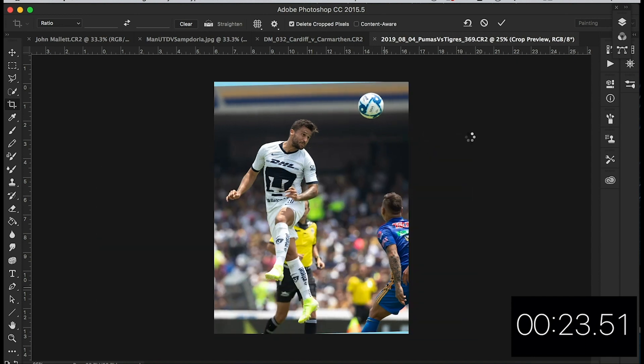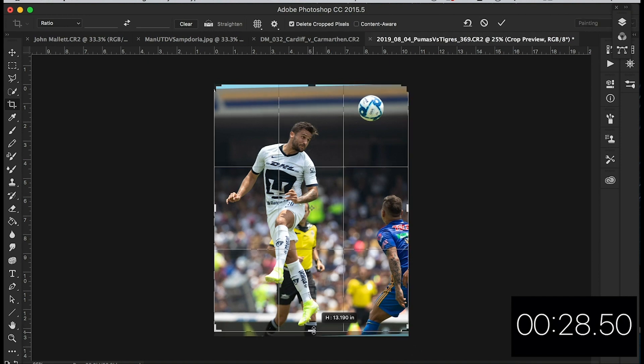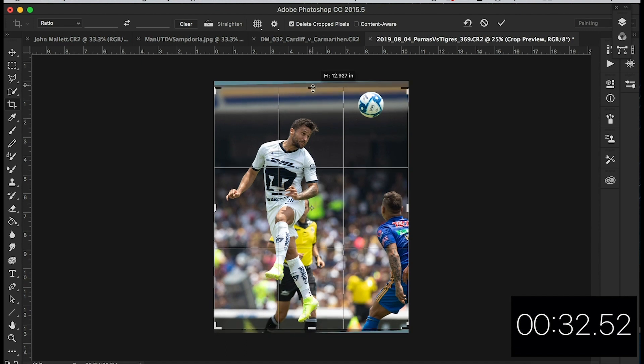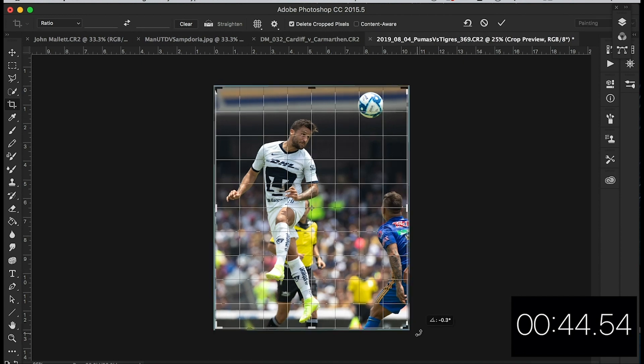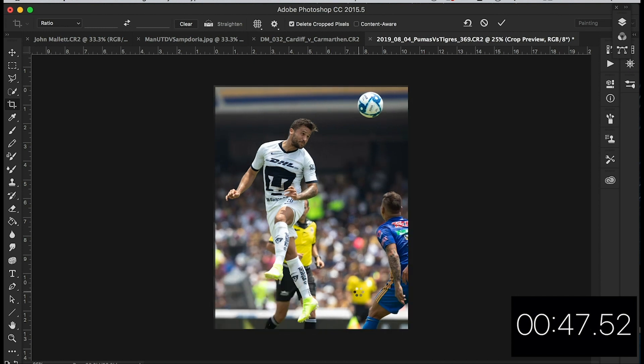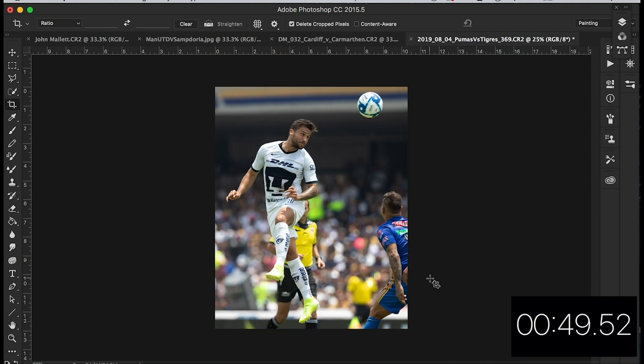The roof of the stand now looks off — it's a difficult one. Let's just take that in a bit. It's important to keep this player in because it shows he's obviously either clearing the ball with his header over the opposition player. Let's crop that a little bit more. That'll do. I think I'm happy with that — obviously the ball's in play, he's a bit one-sided, but we've got to go with the ball and his opponent.